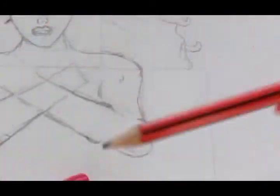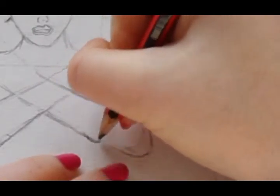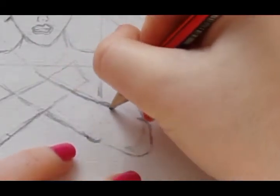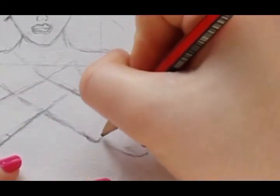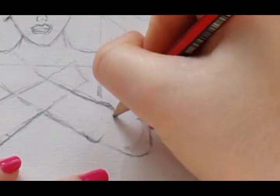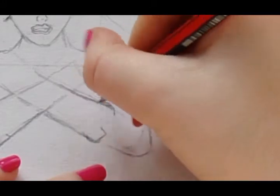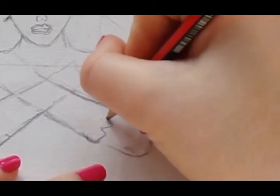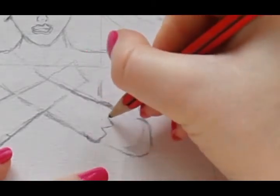Once you have done the arms and you're happy with how they look, we can now move on to doing the arm bands. The arm bands you want them to be slightly bigger than the arm, just so we can see that it's actually something on her arm. You just want it to go off to the side on both sides, then go down and back up into the middle and then back up again — so it kind of goes down, up, down, up.